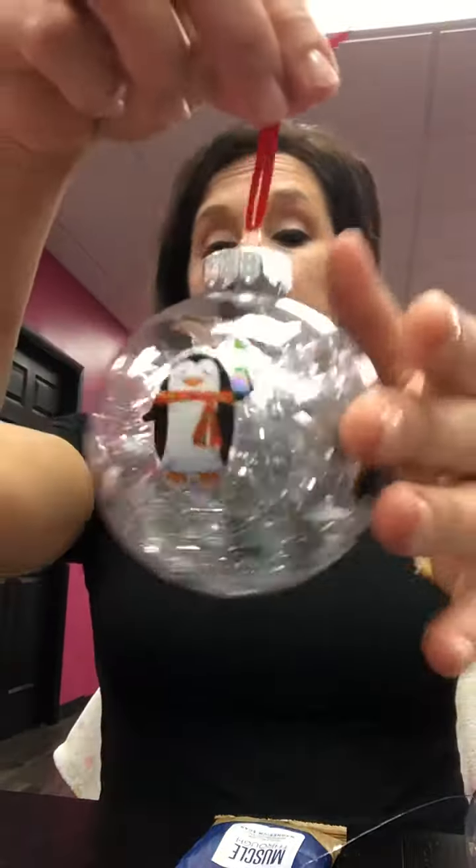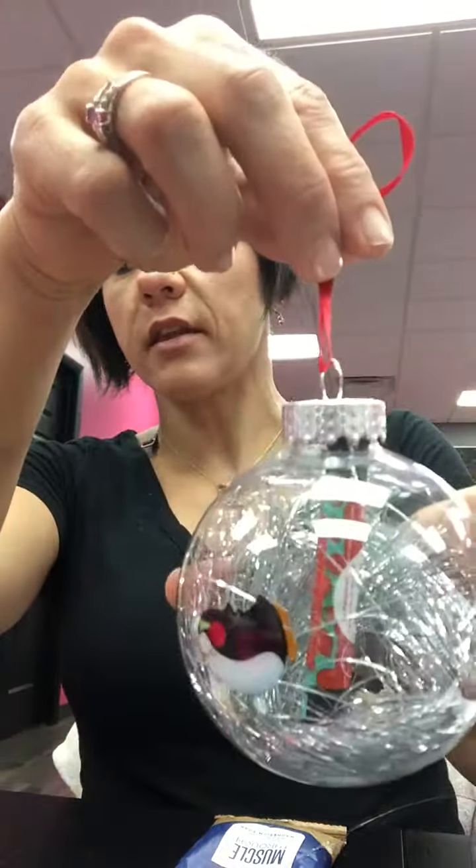They're super easy to do. This one Jersey did herself — we used tinsel this time. So we just took regular tinsel, put tinsel in there. She picked her stickers and the lip balm she wanted in there, and closed it. Super easy, super doable for any age. Jersey's eight, but it's pretty easy for her.